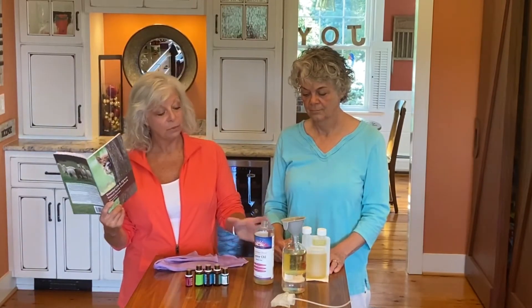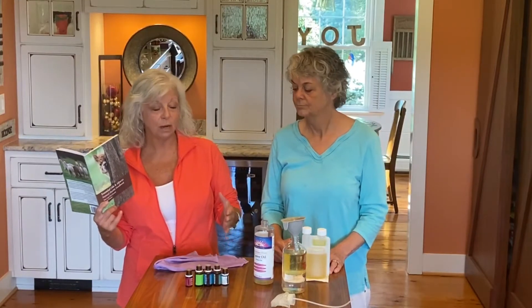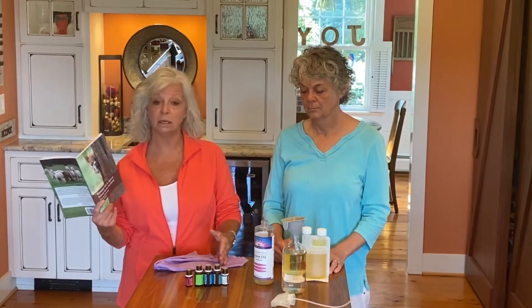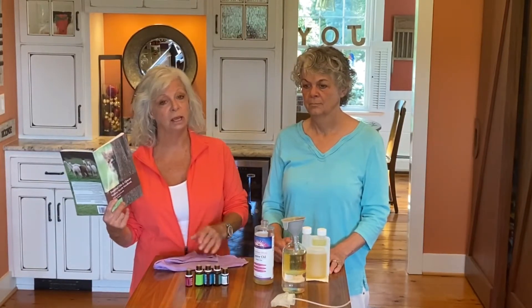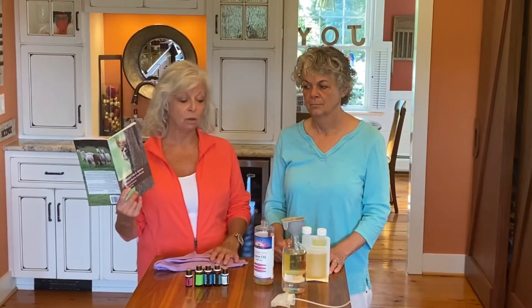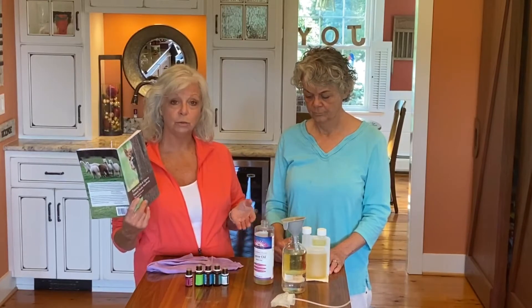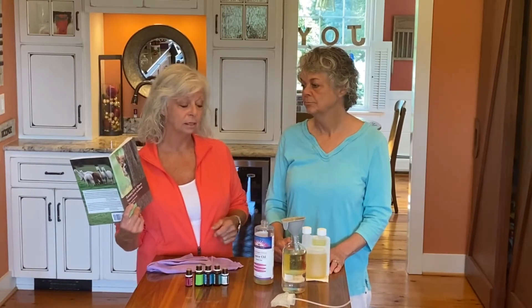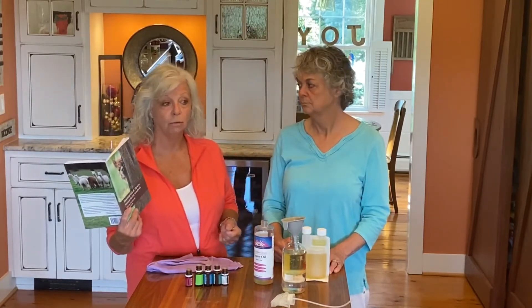We came up with this recipe because we wanted to make it non-toxic for your animals. A lot of times the toxicity in the fly sprays they have now are actually detrimental to the animal and its immune system. So we came up with this formula so that you can rest assured your animals are getting good products into their system, because it does soak into their bloodstream.